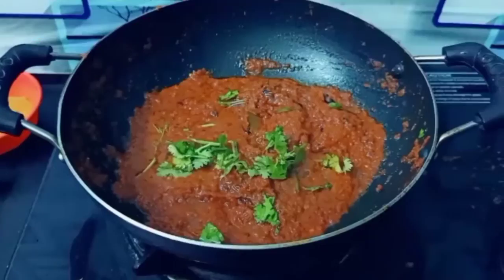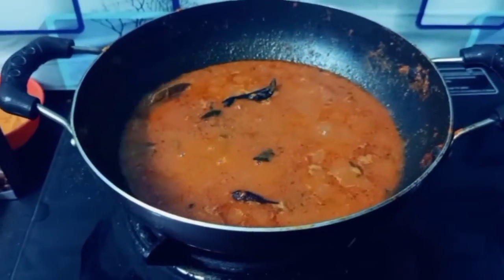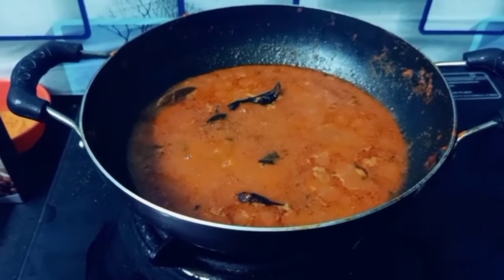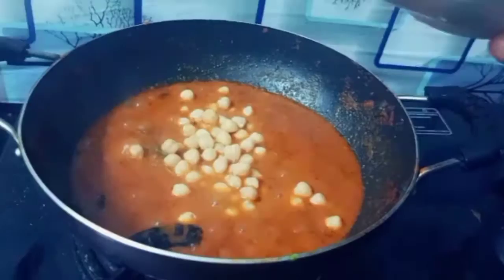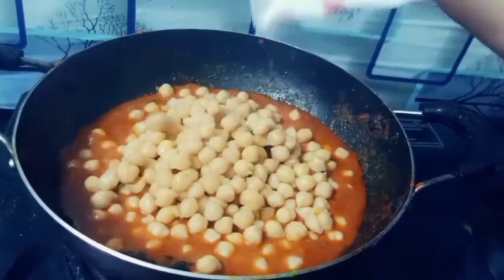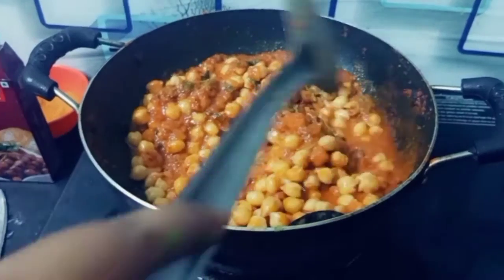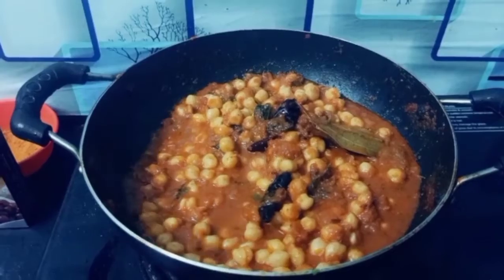We will add some butter for flavor and cook it. Mix it well. Add a little more butter for flavor.